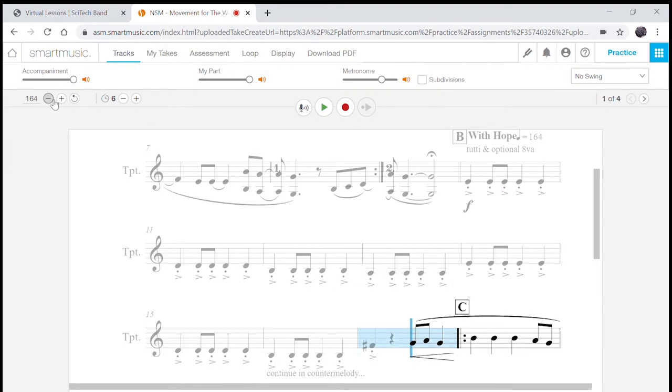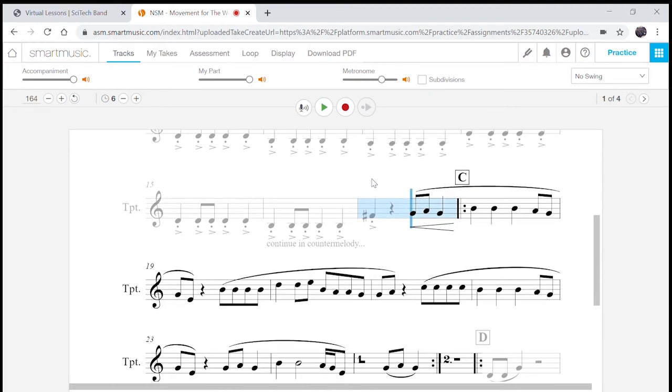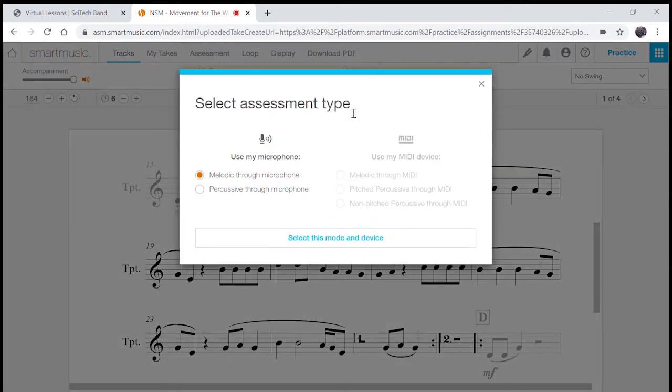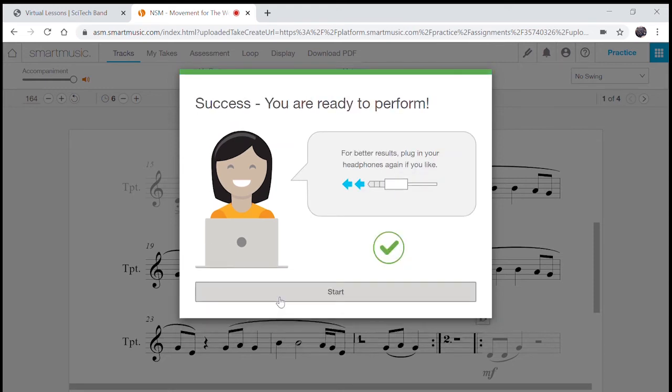Right here is the tempo button — you can reduce the tempo so it's slower. I'm going to take it at the normal tempo, 164. You have a pickup to letter C — it will give you 1, 2, 3, 4, 1, 2, and then you come in. Press Record. If you're playing piano or drums, your part's going to look different — just play whatever your part is. Piano and wind players, you're going to play melodic through microphone. Drums, press percussive through microphone. Click Select this mode of device. Unplug your headphones, test your microphone, plug your headphones back in, get your instrument ready, click Start.